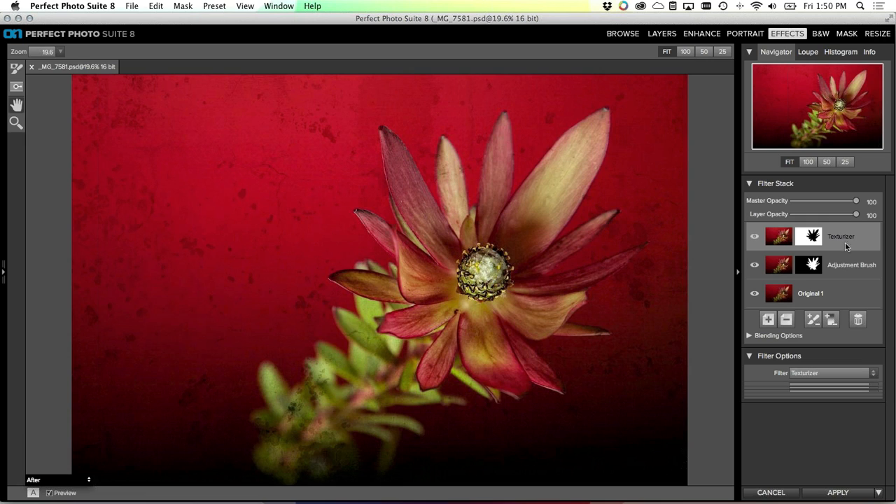That's one of the handiest tools in the suite for me, because oftentimes you want to apply one effect to one area and then another effect to the inverse of the same area. So copy and pasting those masks is really handy and powerful.